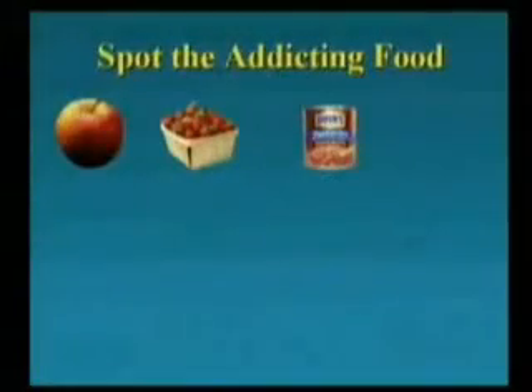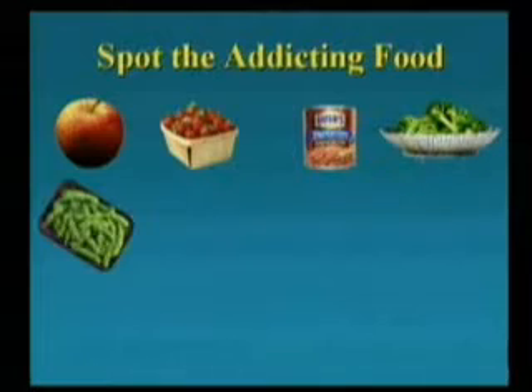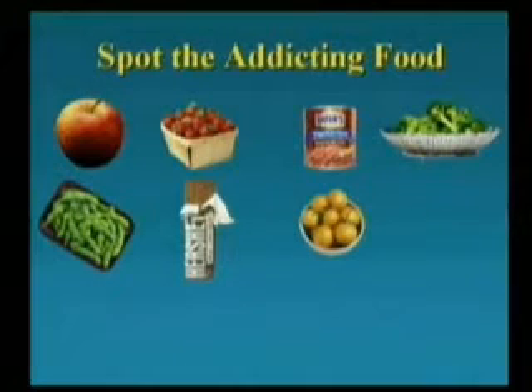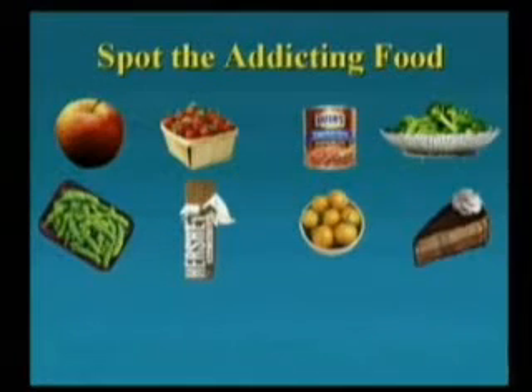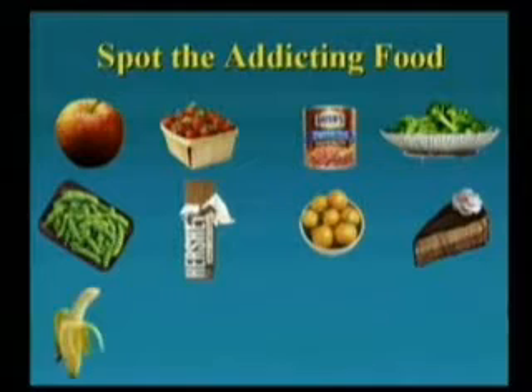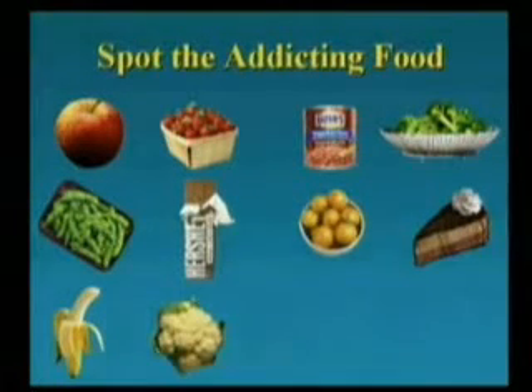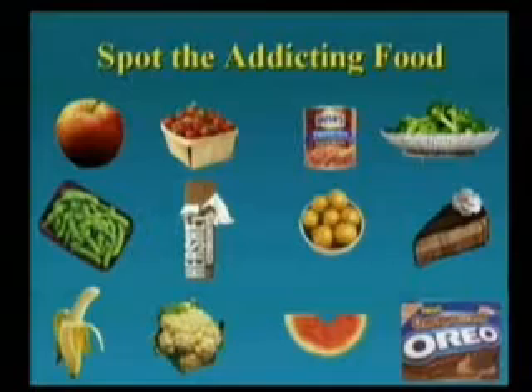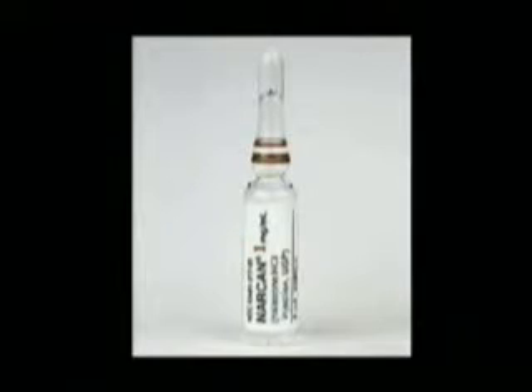Help me out here — tell me if you spot an addicting food. If you see one, just go ahead and call out. Nobody called out for broccoli, I noticed. Cauliflower, anyone? Okay — this is my friend Narcan. This is an opiate-blocking drug.